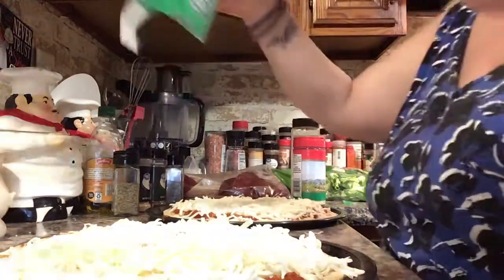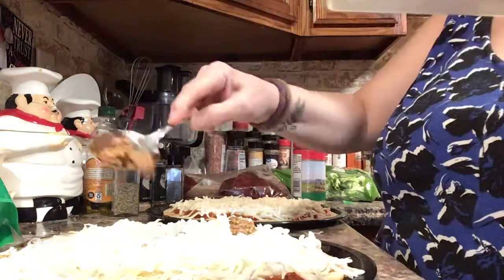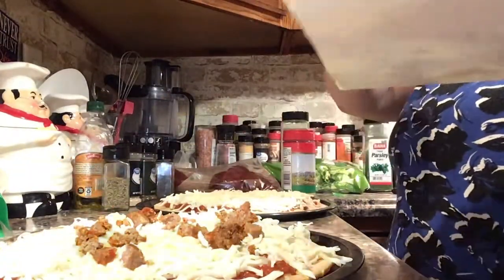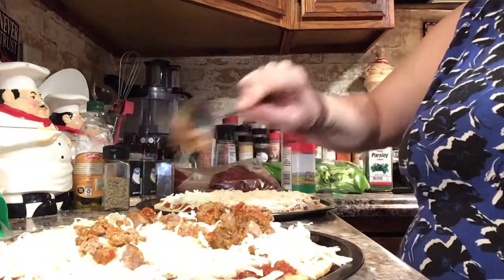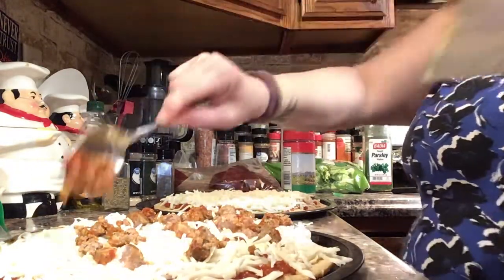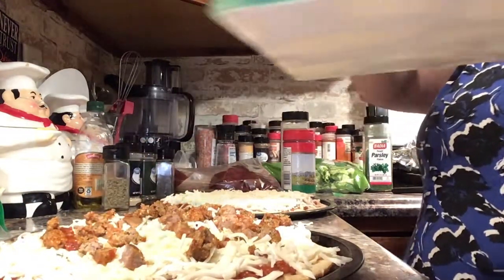Now I'm going to put this sausage on — distribute the sausage and the meat and the meatballs all over. It's going to be yummy. You can't beat homemade meatballs and homemade sauce on your pizza, right?